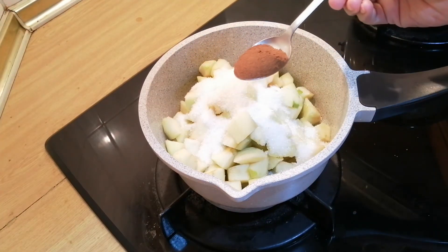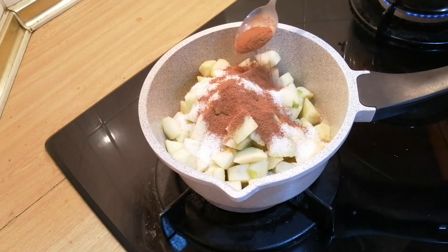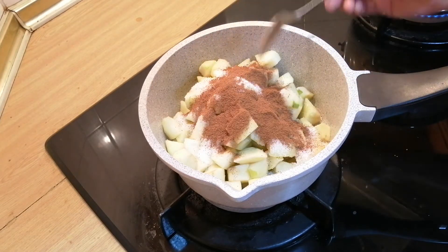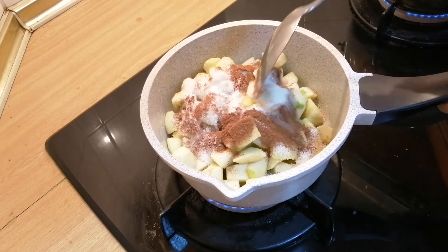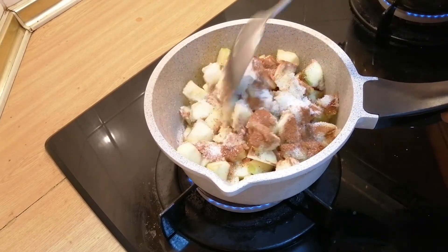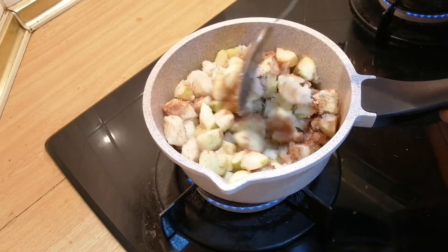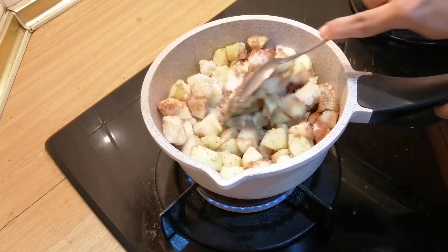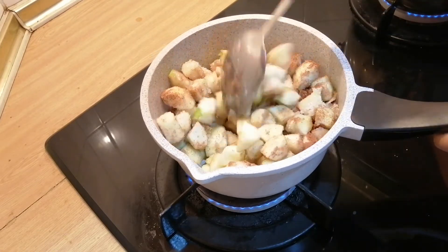To this I will add half a teaspoon of cinnamon powder. Now we're on the stove — give this a stir and we will wait for this to cook, combining the sugar, cinnamon, and apples together.